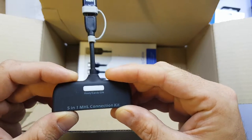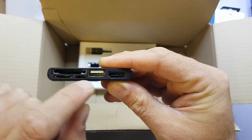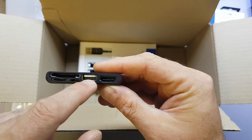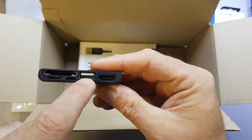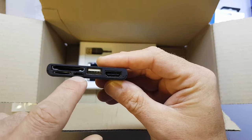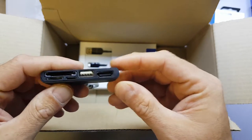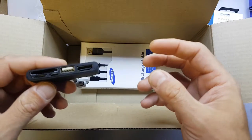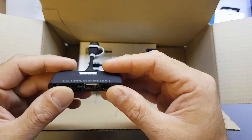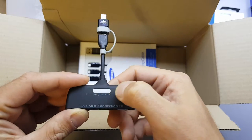It's a 5-in-1 MHL connection kit. On the bottom we've got an SD card slot, a micro SD card slot, a USB on-the-go so you can plug a mouse or a memory stick directly into the bottom of your phone, an HDMI connector, and a power through-connector so you can charge it while it's plugged into HDMI. It's quite handy if you want to play back some videos — if you don't have a smart TV you can just plug this into your phone and then directly into your flat screen. There's a button on here that says host cards on, so I'll need to read the instructions.